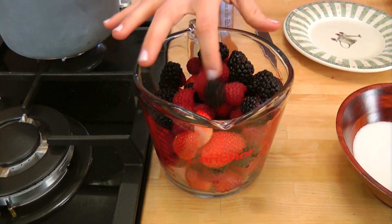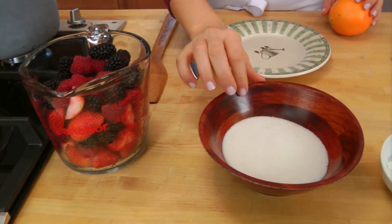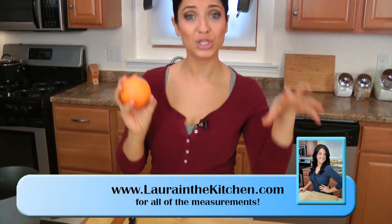I'm going to need a mixture of berries, and I'm using some blackberries, raspberries, and strawberries, but you can use any kind of berry that you like. Plain old sugar, some cornstarch, and you're going to need an orange, because we're going to be using the zest and the juice of the orange.